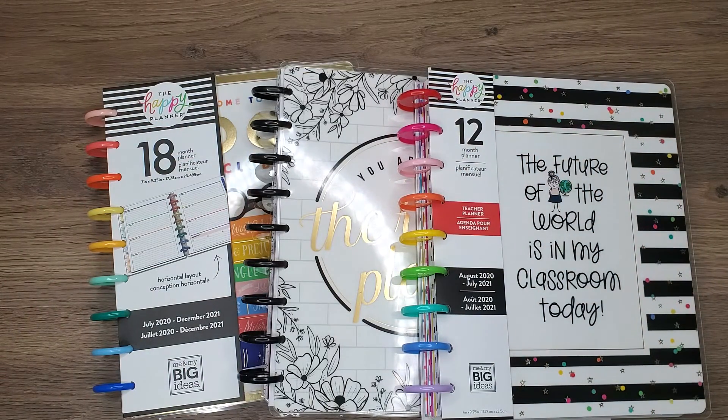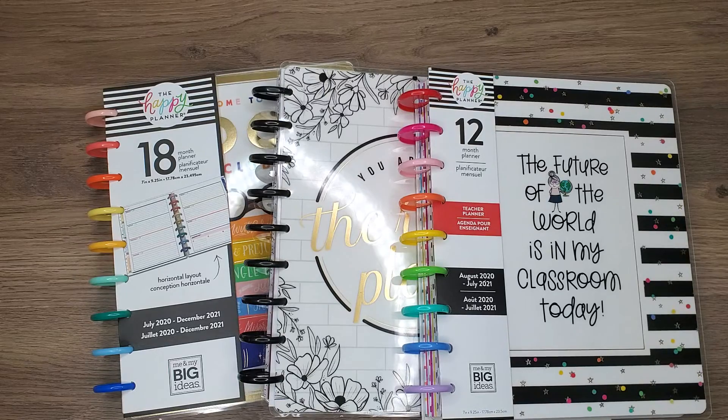Hey everybody and welcome back to Planning and More with Me's. If this is your first time here, welcome to my channel. Thank you so much for stopping by. I'm so excited to share my passions and my hobby with you. And if you're coming back and are one of my regular subscribers, thank you so much for coming back and joining me today.